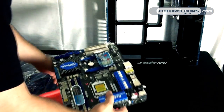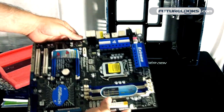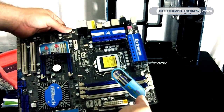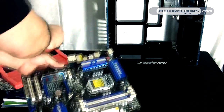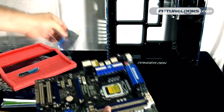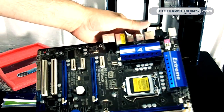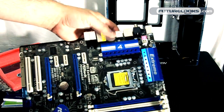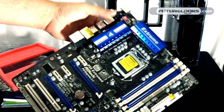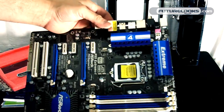Inside here we have the nicely packaged motherboard. A cool little feature — they've included a sticker that helps you set up your memory configuration. There's also a sticker for USB 3.0. You'll notice it's got some blue heat sinks around the voltage regulator circuits that provide power for your CPU socket, which are most important for overclocking.